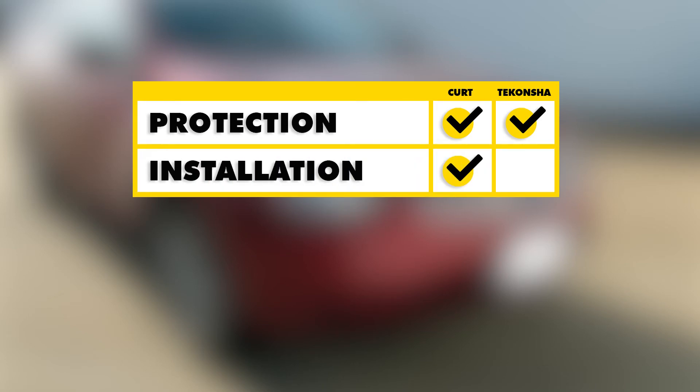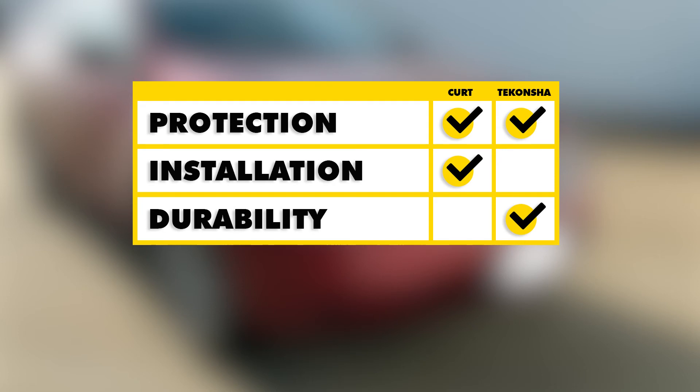To sum everything up — as far as vehicle protection goes, both of these are going to be on par with each other since they both use converter boxes and both have a fuse-protected circuit. As far as ease of installation goes, the Curt is going to take it purely because it doesn't have the larger connectors that we're going to have to fit behind our panels, and it gives us about an extra foot of four-pole wire for wiggle room. As far as durability goes, the Tkachia's going to take it purely because of the potting material in our converter box, which is going to hold up a little bit better against vibrations when we're towing.